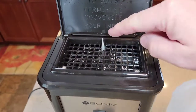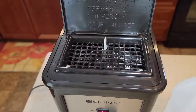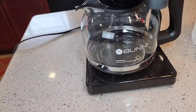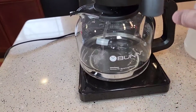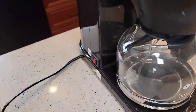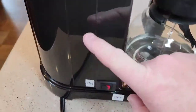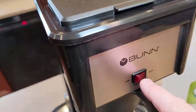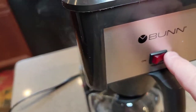Once we've got our vinegar in, we're going to close the lid. That lets the vinegar go down into the heating element by pushing that down. We're going to let this flow out, and when it finishes we're going to turn the machine off. This is the heating element in the back — the switch up here is just for the warming plate, so we're going to leave that off during this process.